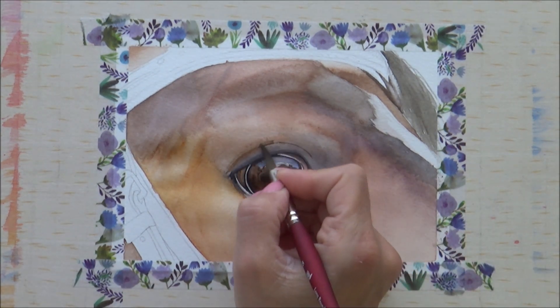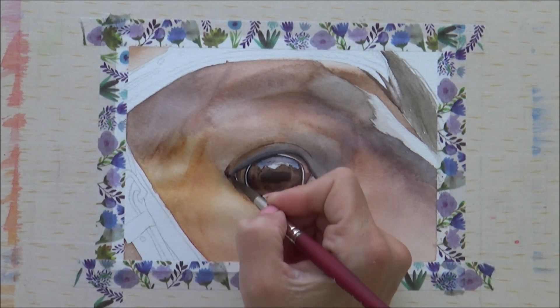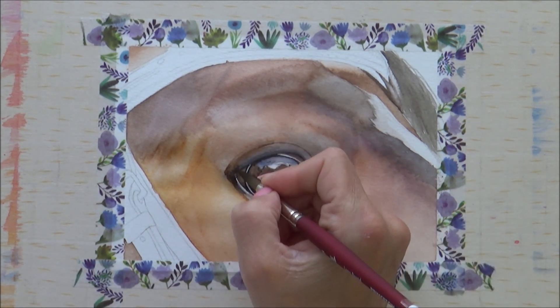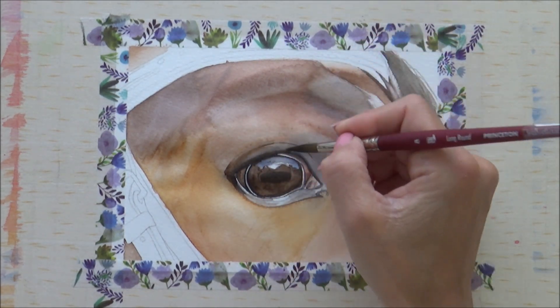Now with those darker values on the eye itself, I need to build up the depth of colour to the eyelids again as well as begin to add details like the creases in the skin. For this I use the wet on dry method and less water with my watercolours. That said, I can still use a damp brush to soften out any harsh edges so the result looks more realistic and natural.